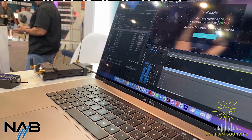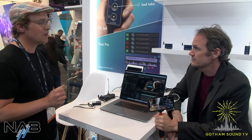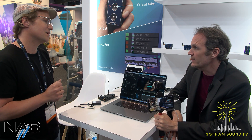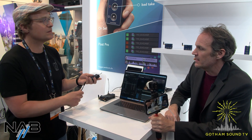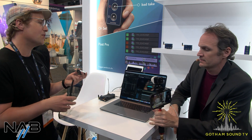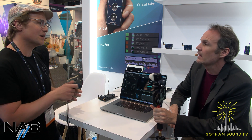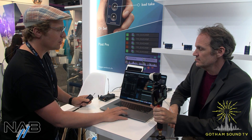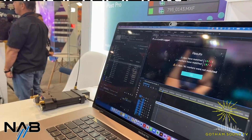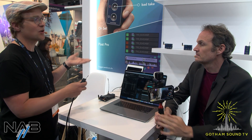Premiere Pro is the only NLE we are supporting as of now because it's just out for this year, but we are also planning to support other editing tools like Avid, DaVinci, and Final Cut. The NanoLockit needs the latest firmware — version 630 — which is already available. The Lockit panel is available on the Adobe extension store and can be downloaded for free. So people who already own a NanoLockit get this upgrade for free.